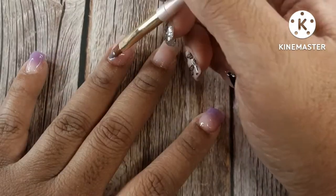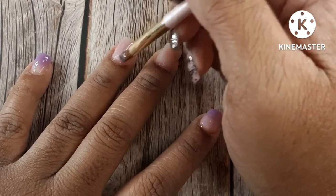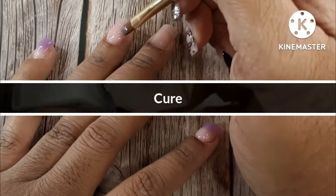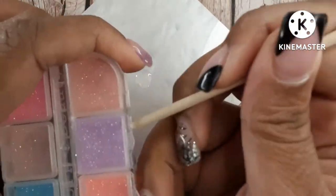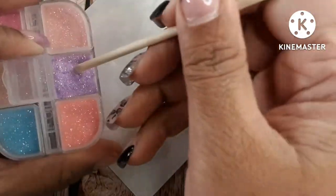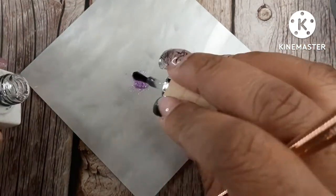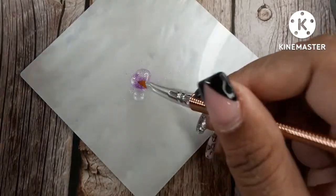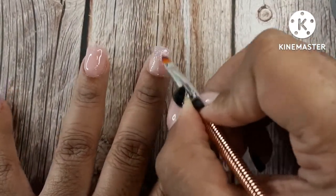Now I'm just going to build up the ring finger as I've already started. I'm taking this palette and putting some base coat on it, then opening this glitter — which actually glows in the dark. I think it's sugaring glitter; it's super fine but wasn't what I thought it was. I honestly could have put this under the purple ombre layer. It turned out a little more sheer than I expected, but I'm not mad at it — I thought it turned out really cute.